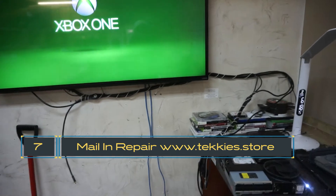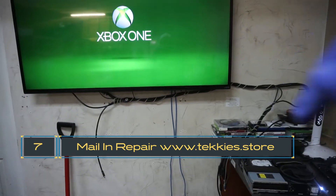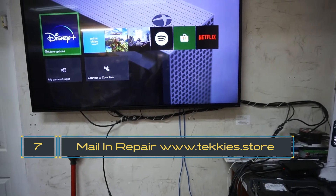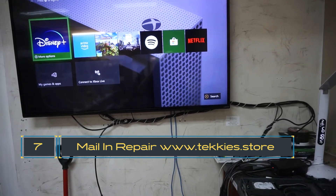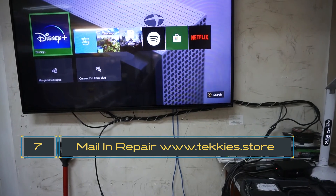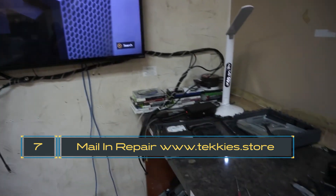If you like the channel, like, subscribe, and hit the bell below for future videos. If you have problems with your game console, we do mail-in repairs — check us out at techies.store and we can help you with your Xbox if you're having this issue.